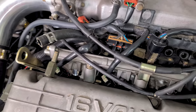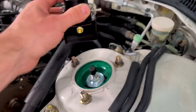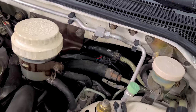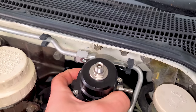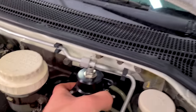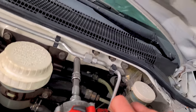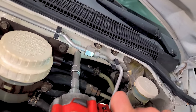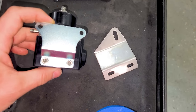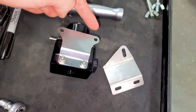Now it's time for our Aeromotive fuel pressure regulator. I'd like to fit it somewhere on the firewall using factory bolts. It only really needs one bolt — it's not heavy. But we need a way longer bolt. I have a bracket that might work better since it has one ear. I'm going to remove these bolts to swap the bracket, but it's going to be too close — I'll bring the bracket over to the metal fabrication department.